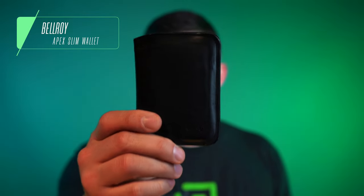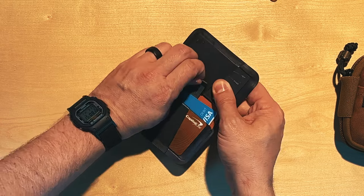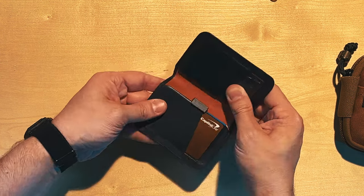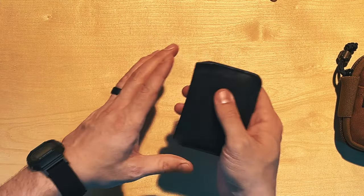For the wallet, I've been carrying the Bellroy Apex Slim Wallet. I like it but I don't love it — that's why I'm doing a big wallets episode going through positives and negatives of different wallets. This one has room for about six cards, is made of really high quality materials, and has a satisfying magnetic closure. The workmanship is solid. But I'm still looking for that perfect wallet, so we'll see that in a future video.